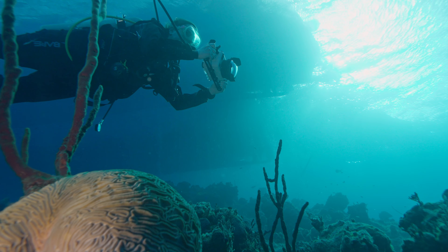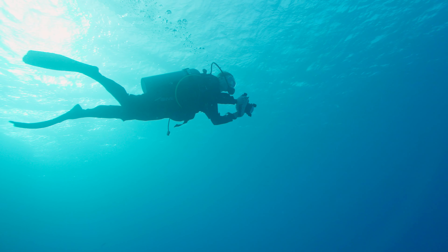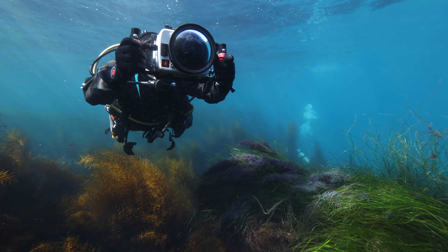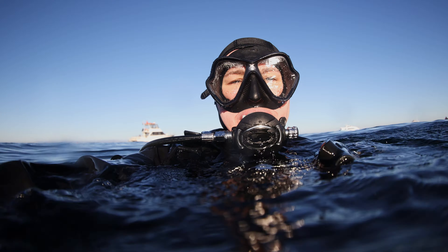When I started out shooting underwater, everything was one shot at a time. And in fact, I've been mostly a single shot shooter for most of my underwater photography career.